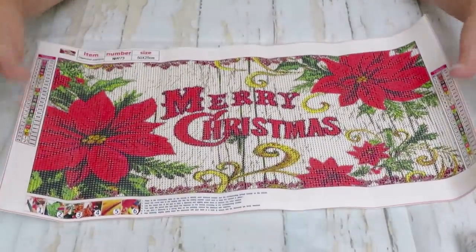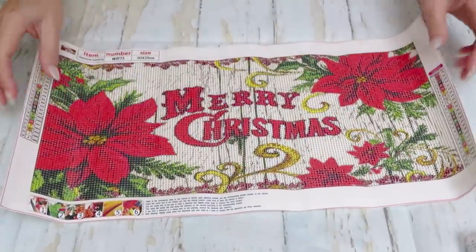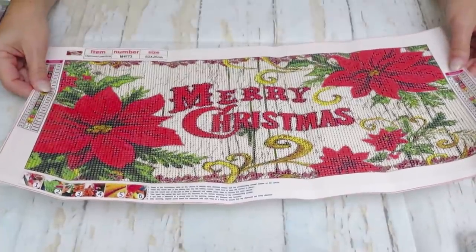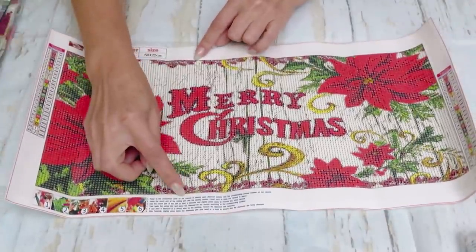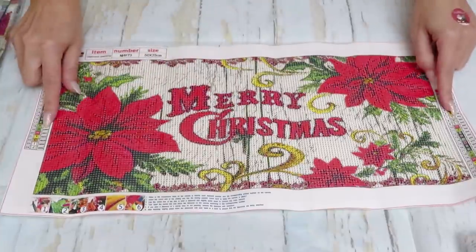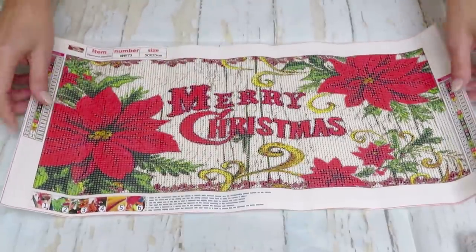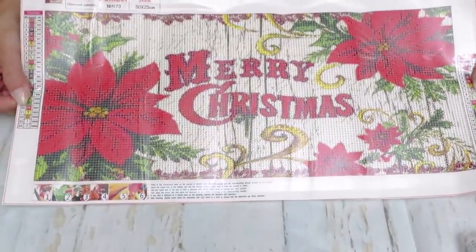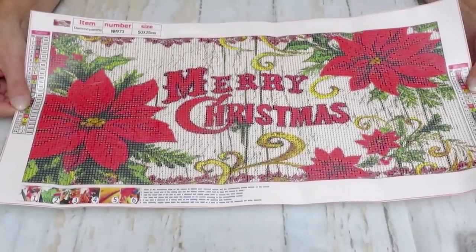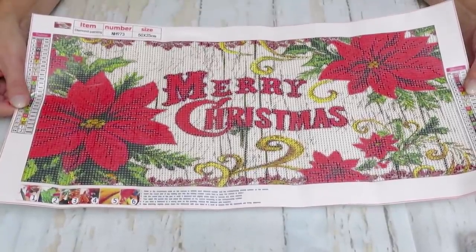Look at this — I am in love with this design. It's a little long — 50 by 25 centimeters, so it will probably be about 20 inches by 45. It has 24 colors and the colors are just so cheery and so bright. I love this one — somewhere like the entrance framed would be perfect.